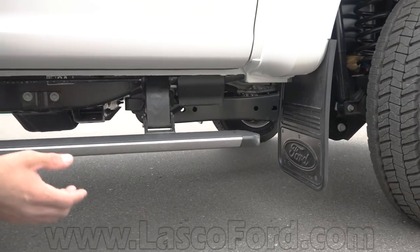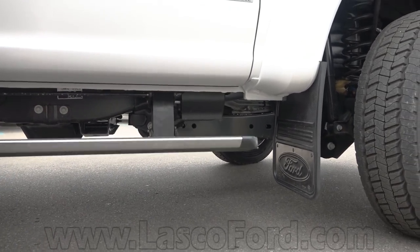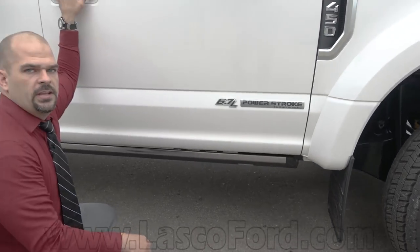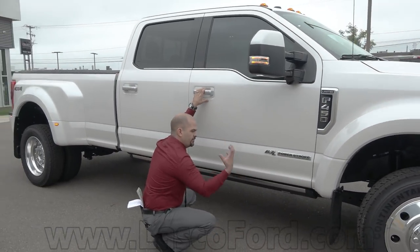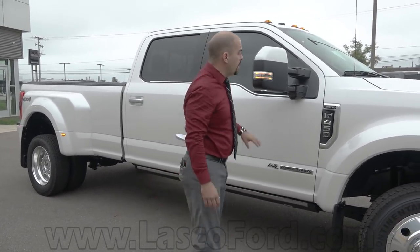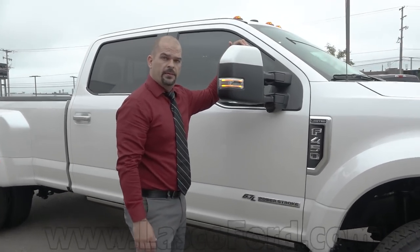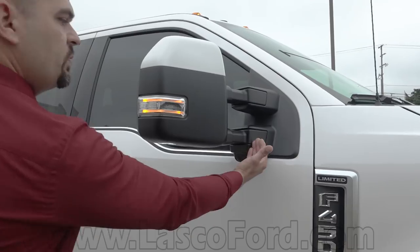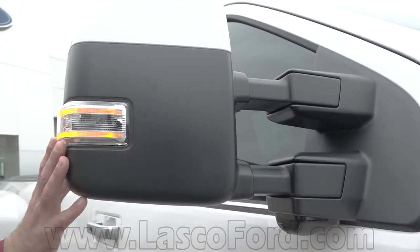This creates less stress — less garbage kicked up in there and less of the winter stalactites here in Michigan. You're going to get stalactites hanging down of salt and snow. Welcome to Michigan. You have a paint-to-match mirror cap on the top — your skull cap on top of your mirrors. These massive mirrors will come out, go in, and power fold with an LED turn signal.